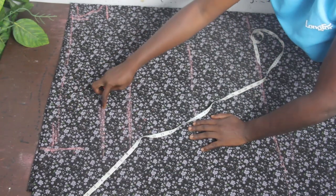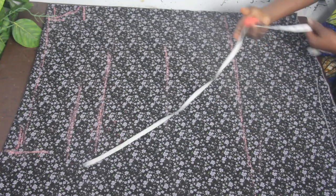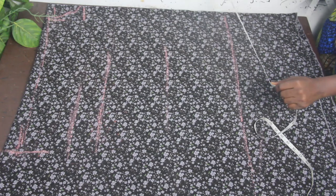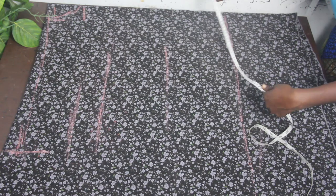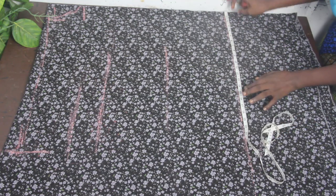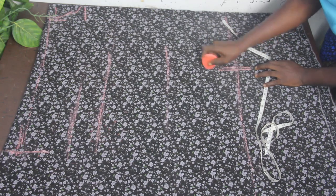This is our round sleeve measurement — this is where we are going to fit in our arm. We are almost done with the upper block. Now take note of your hip measurement. My hip measurement is 40 inches. 40 divided by 4 equals 10, plus 1 inch sewing allowance equals 11 inches. At the hip line, mark your hip measurement divided by 4 plus 1.